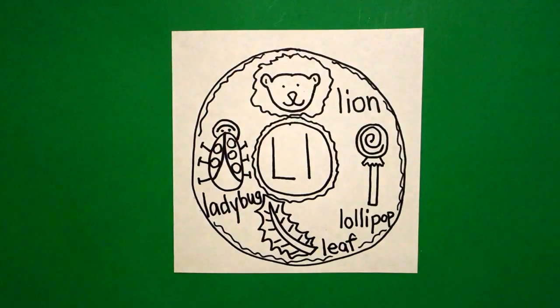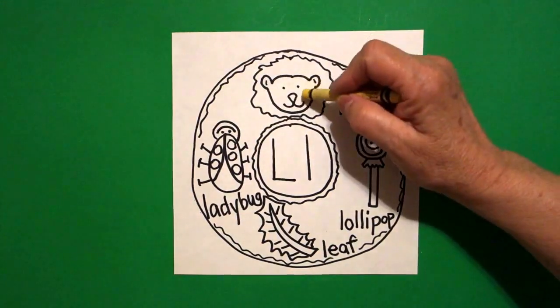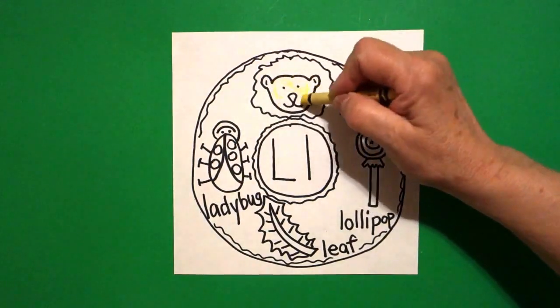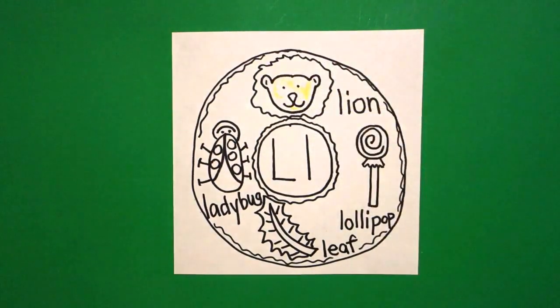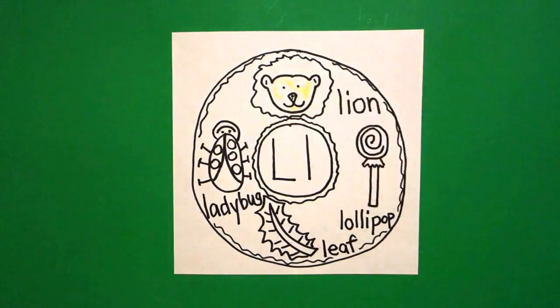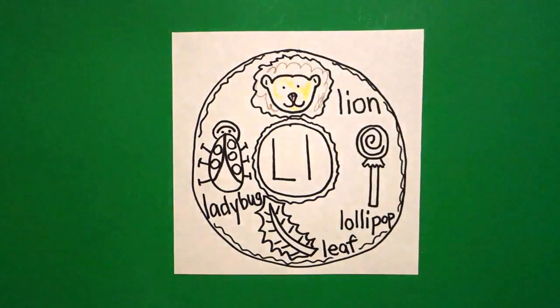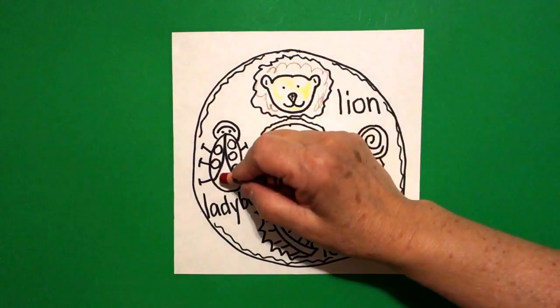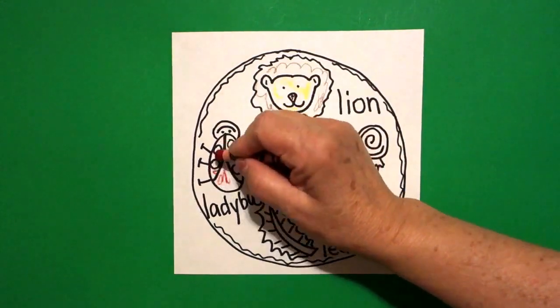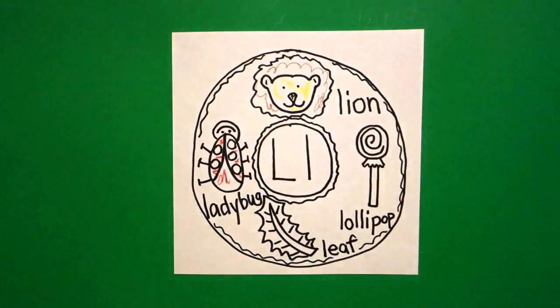Okay, the first thing I'm going to do is color my face of my lion yellow. And I'm going to give him a black nose. And I'm going to color his big mane brown. Now my ladybug, the shell should be red.